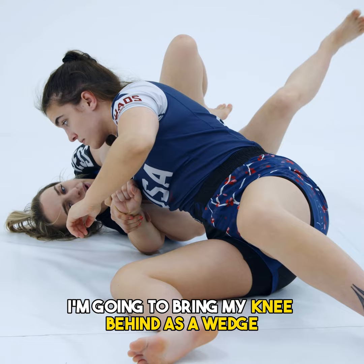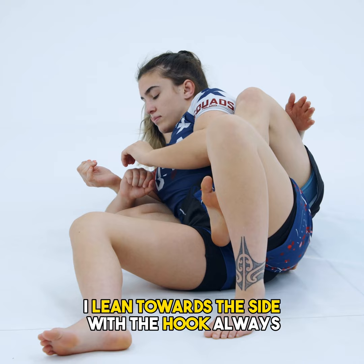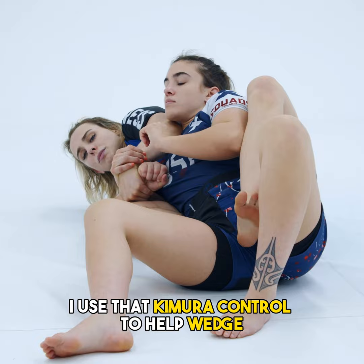My back leg comes up and over to enter as a hook. Once I have my hook, I lean towards the side with the hook, always, because trying to get this leg through, you can see there's not going to be much chance of me getting my foot free. So I'm going to lean towards the side where my hook is, and use that Kimura control to help wedge and drag her over.